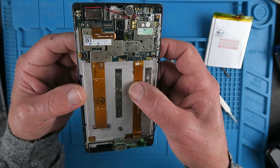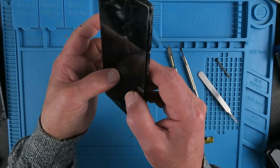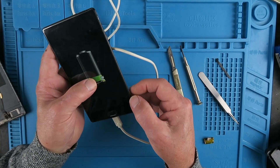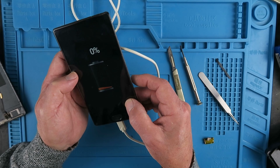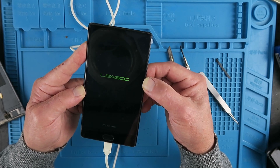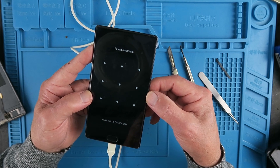We have enough in place now to be able to test the screen. Let's just connect the battery up. Not sure if the battery is charged actually. That's a good indication that the screen is working. Obviously the battery was completely flat but the screen looks good. We know that the screen is working and that the touch screen is working.